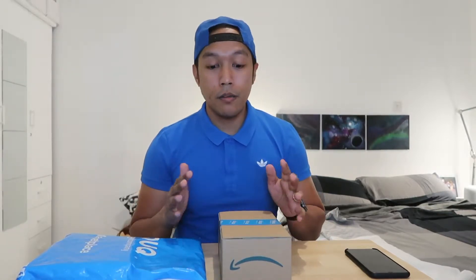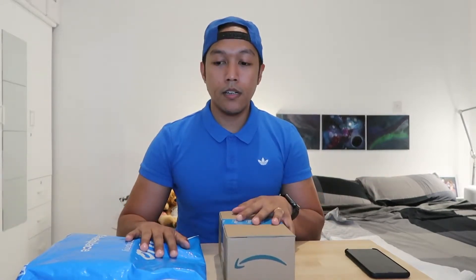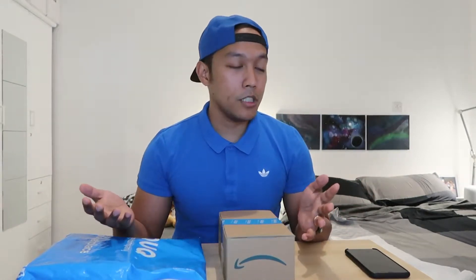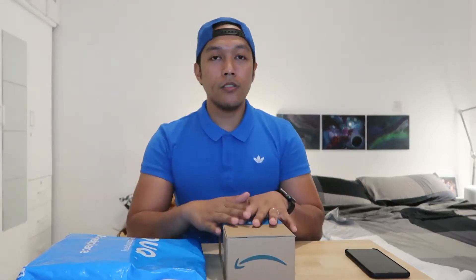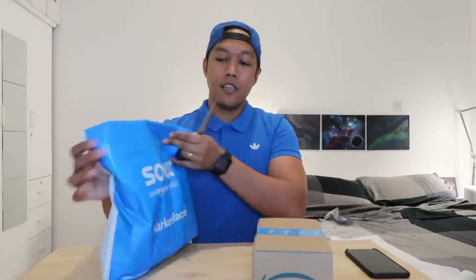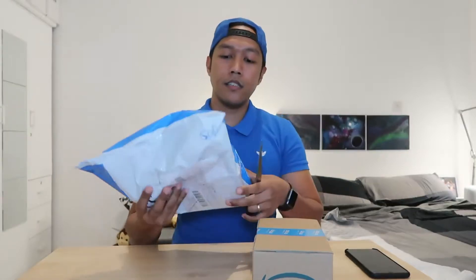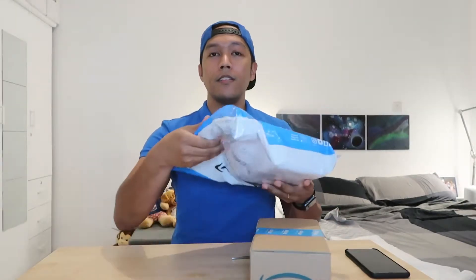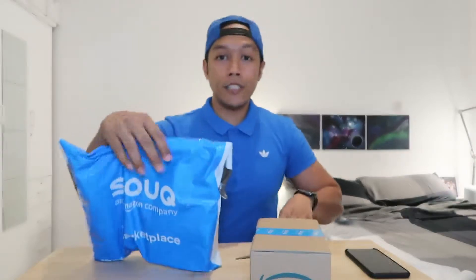I also bought some tripods. I don't know if they are genuine tripods but they are really cheap, so I bought them. Let's check this out — I think this is another audio equipment and this is the driver that I bought, so let's open it up.